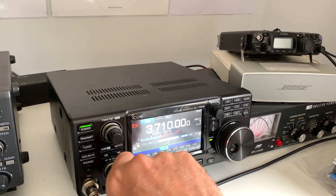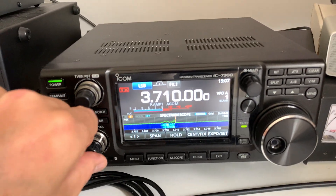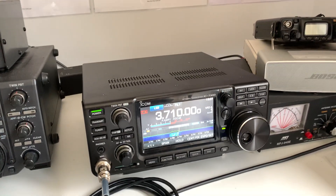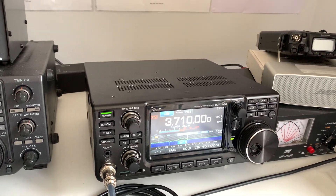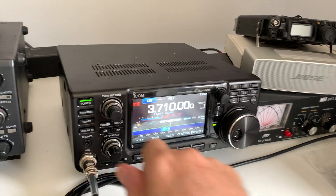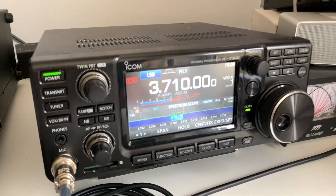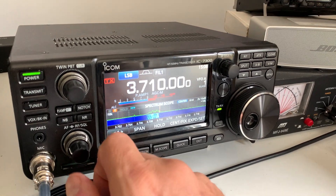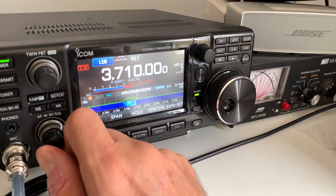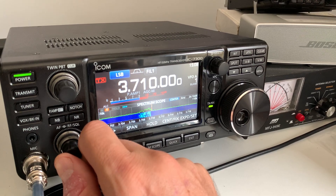So this is a couple of guys that were on the net earlier. This is G0AOZ — very nice audio. He's always 20 over with me whatever band we're on, whether it's top band or 80 meters. He's got a very strong signal with very nice audio. He's actually talking to a guy, G7GVV, who turned up on the net today. G7GVV is also in Cumnor, so he's quite close to me and his audio is also very nice. When Roger finishes I'll give you a listen.